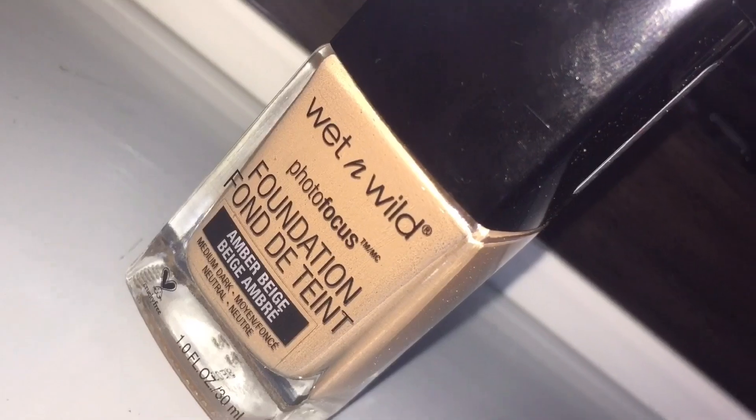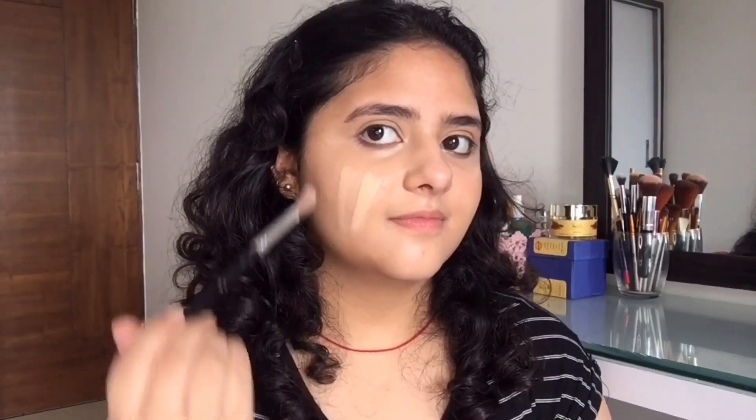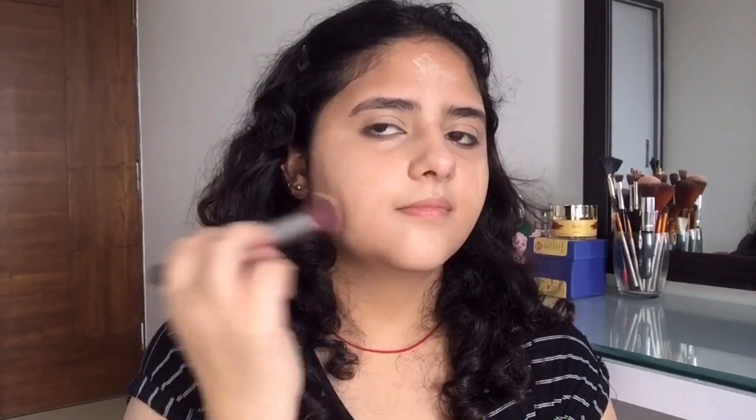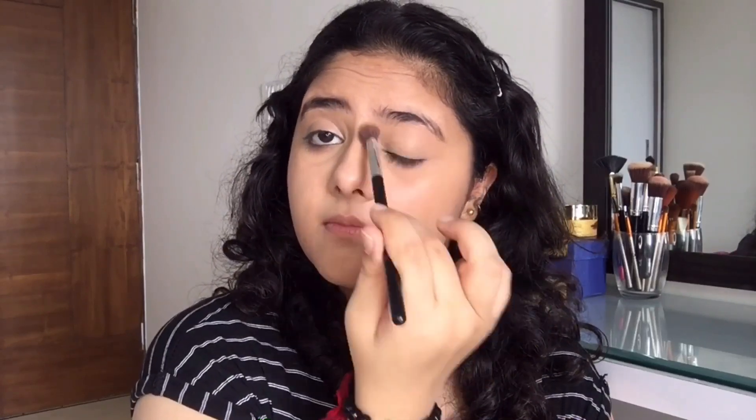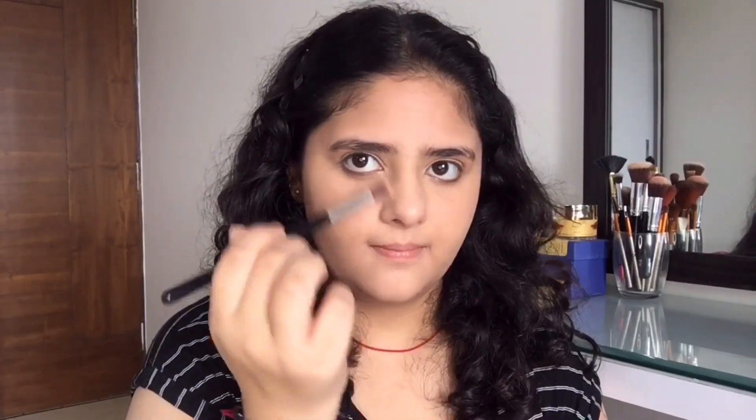For my foundation I'm going to use this foundation from Wet and Wild — I'm in the shade Amber Beige. I'll be applying it with the help of a brush and then blending it out; you can use a damp sponge as well. Next step is to set your foundation and concealer, so I'm using this loose powder from Swiss Beauty. Just make sure you're not applying it all over your face but only onto the area which is the most oily on your skin.